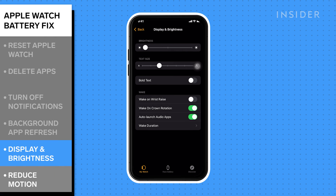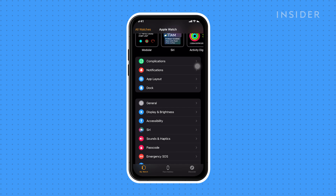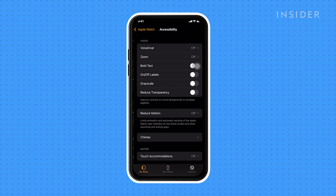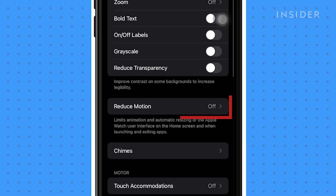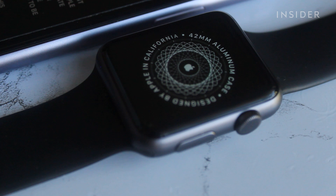Finally, turn on Reduce Motion to reduce the animations that may be eating up your battery. Tap Accessibility, followed by Reduce Motion, and toggle Reduce Motion on. With this, you should be getting the maximum use out of your Apple Watch's charge.